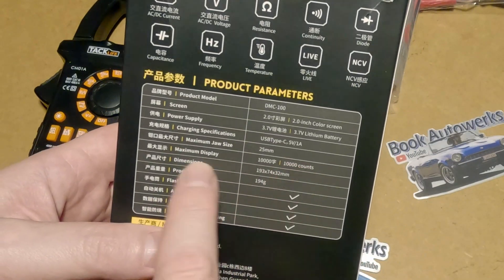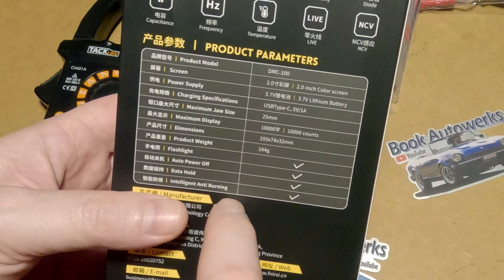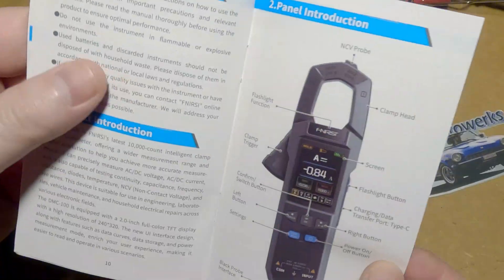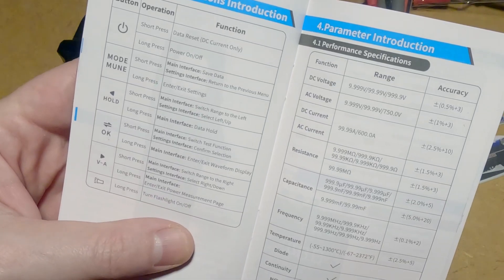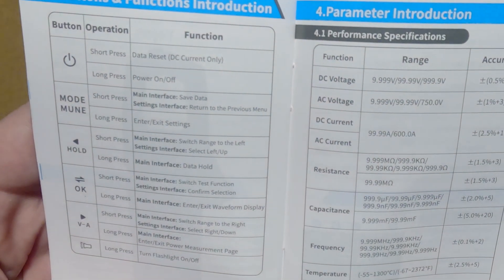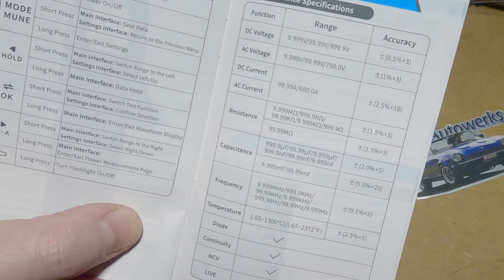The resolution on this thing is a thousand count — that's kind of nice. It states its dimensions in metric units and only weighs 194 grams, so it is nice and light. I didn't even look at the instructions beforehand; the operation was really intuitive — I just started pressing buttons and figured it out. Here you can see all the functions, and the ranges and accuracies are also pretty nice.